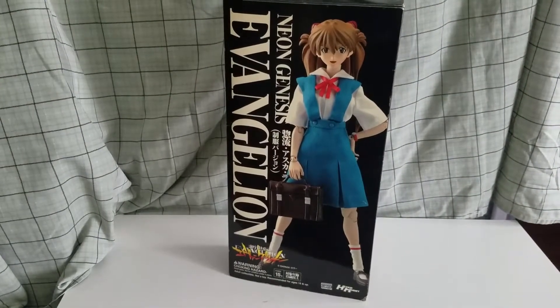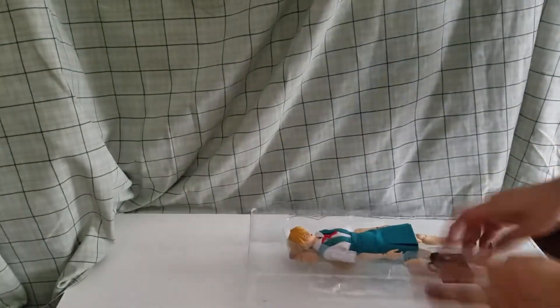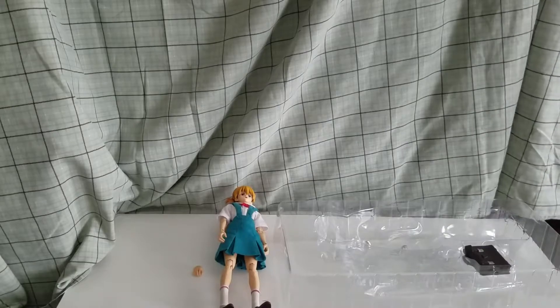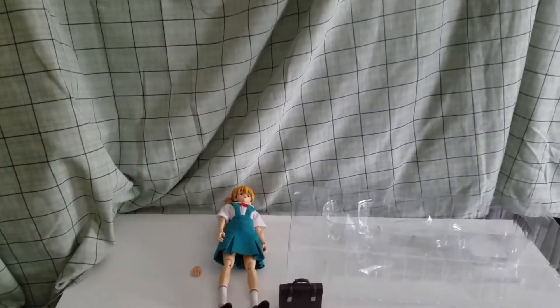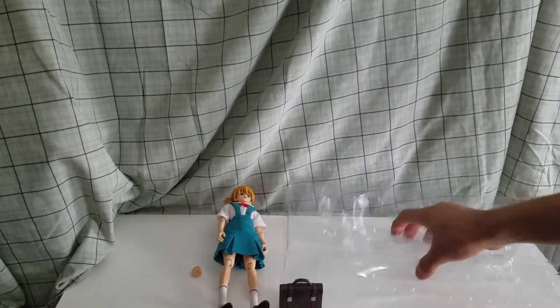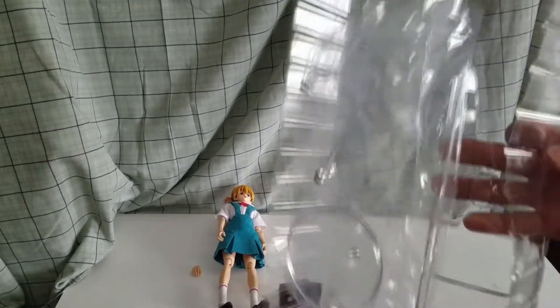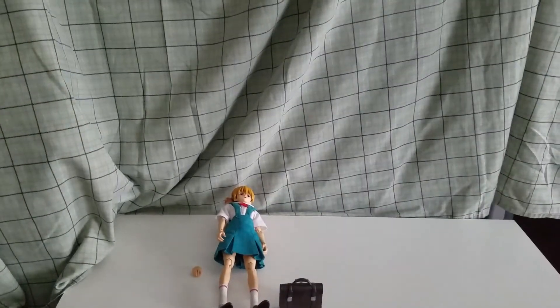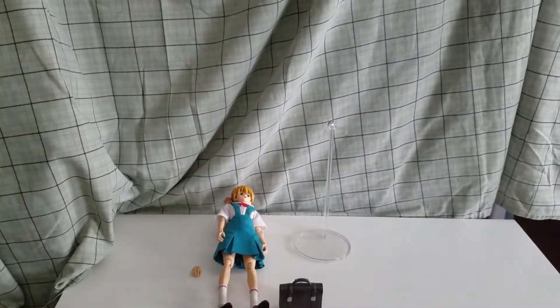We're just gonna be unboxing it — I'm gonna fast forward it and show you the figurine. Alright, before we lift her up, this does come with a stand right here. But with one of my figurines I'm not gonna open this one. I already have my own stand that's already open, so I don't actually need the stand that's in the box.